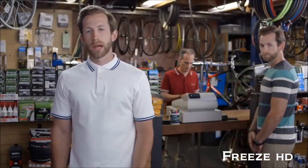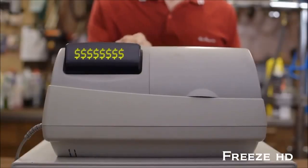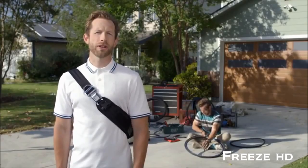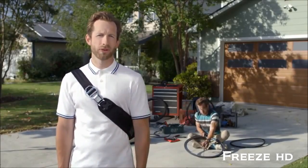I used to be just like you, shelling out big bucks for tubes and tires regardless of how bad the damage was. Occasionally I'd even try it on my own — maybe you do too, if you're into that whole self-punishment thing. Not the cleanest job in the world either.